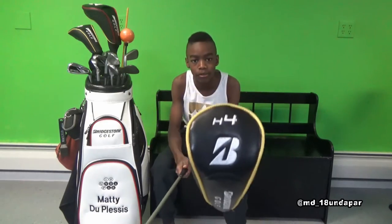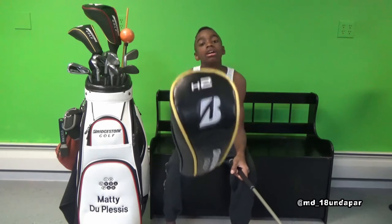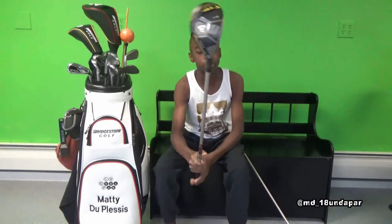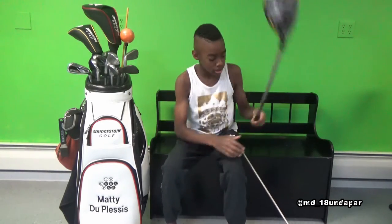Here are my 4 and 2 hybrids. The 4 hybrid is called Bill Russell, and the 2 hybrid is called Usain Bolt. All my hybrids are JGRs, and they have pretty much the same shaft as the irons.